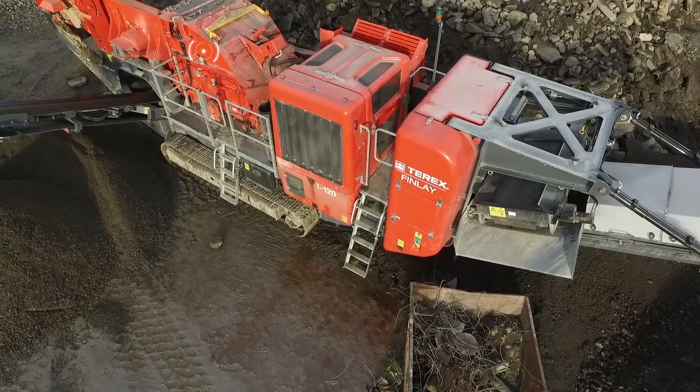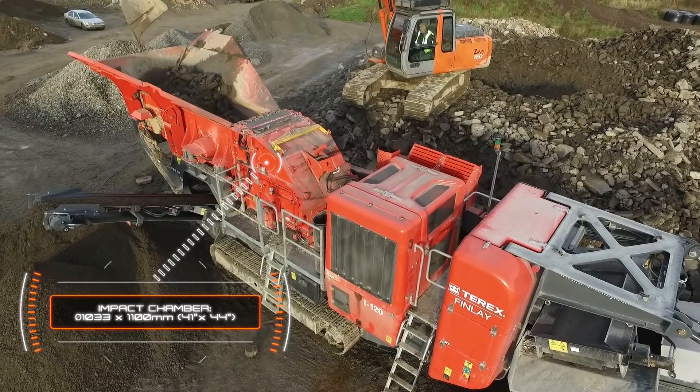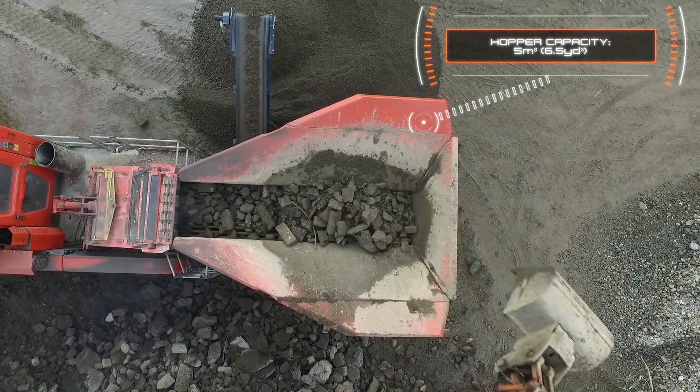The heartbeat of the machine is the new Terex CR038 impact chamber with direct drive and advanced electronic control system. This ensures the machine provides owner operators with high material reduction ratios and produces a consistent product shape.